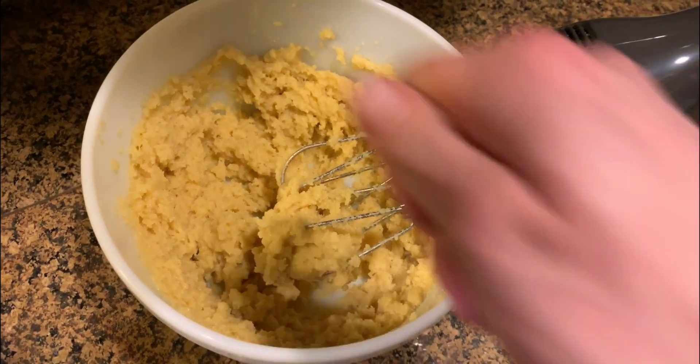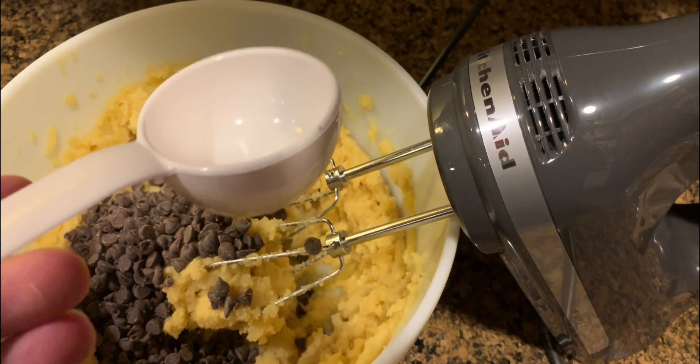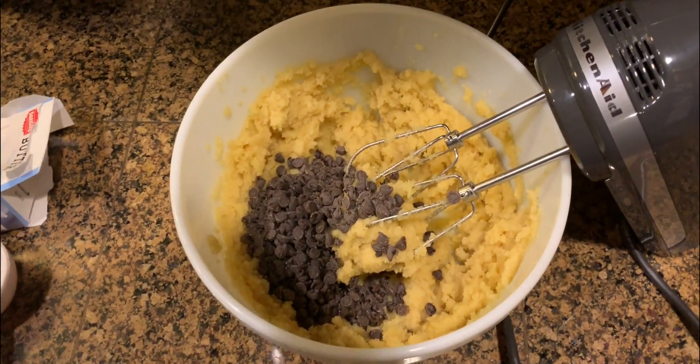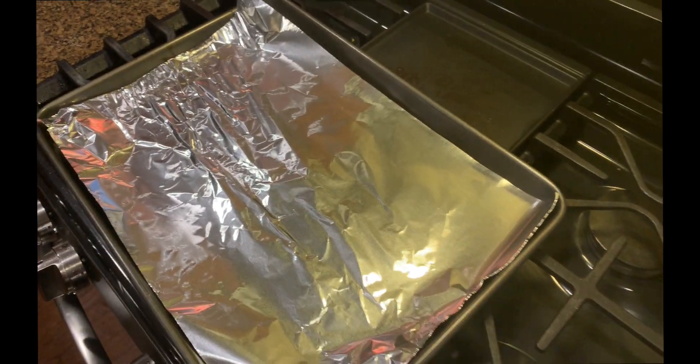Now it is all mixed up and we want to fold in our chocolate chips. This is a quarter cup scoop, and I added another half scoop into the bowl because — yummy. This is all put together, so I'm going to take a cookie scoop and put together some little cookie balls on this baking sheet.